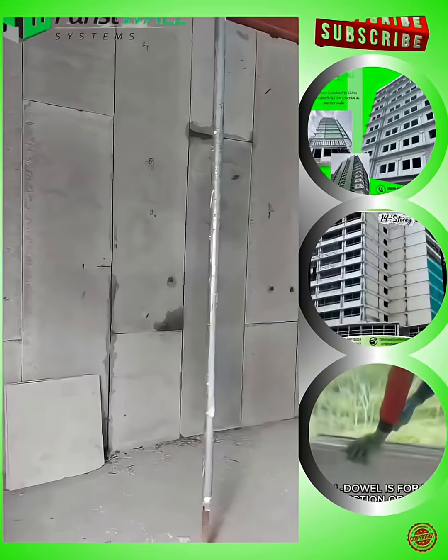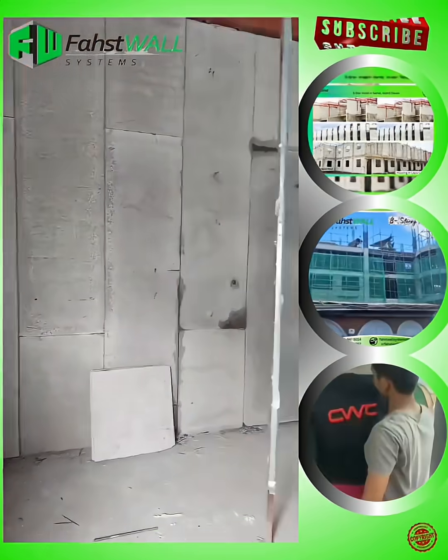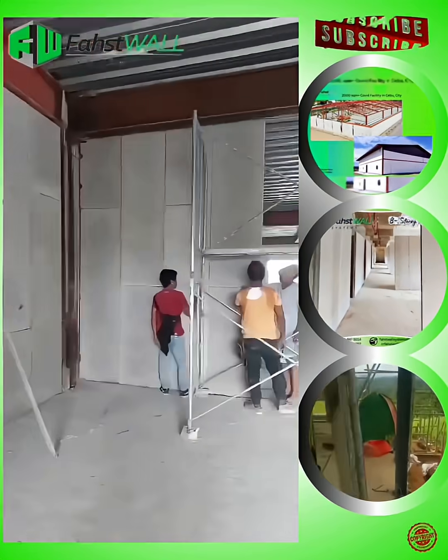Imagine how much labor costs you save installing. One panel requires a two-man laborer for 3-inch and 3.5-inch thickness, and a three-man laborer for 4-inch thickness.